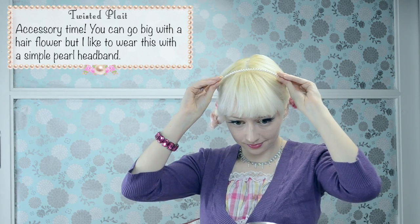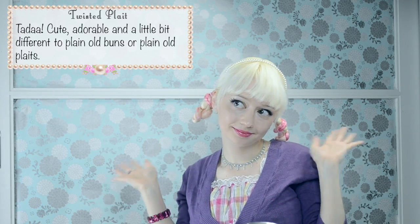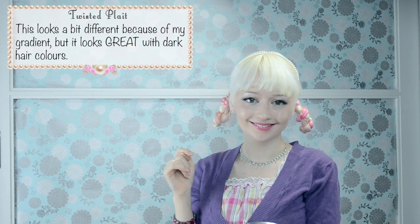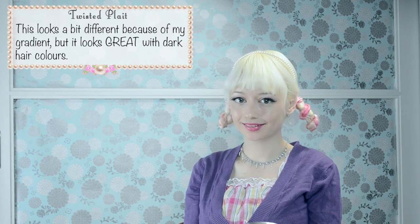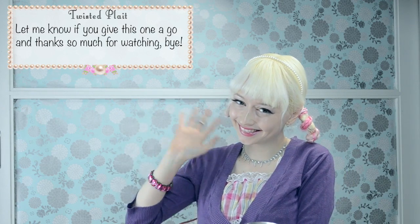Accessory time! You can go big with a hair flower but I like to wear this with a simple headband. Ta-da! Cute and a little bit different to plain old buns or plain old plaits. This looks a bit different because of my gradient but it looks great with dark hair colours. Let me know if you give this one a go and thanks so much for watching! Bye!